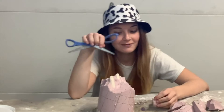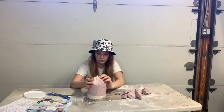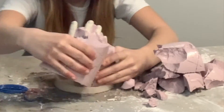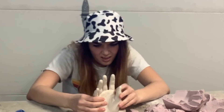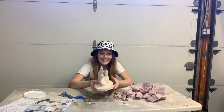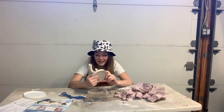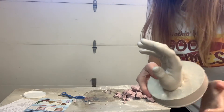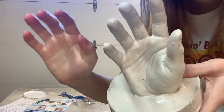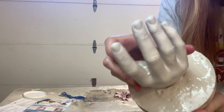Don't try this at home kids — try it in your garage! This is creepy, guys. Look how realistic this looks! You can see every single little grain that was in my hand, and you can see my fingernails.